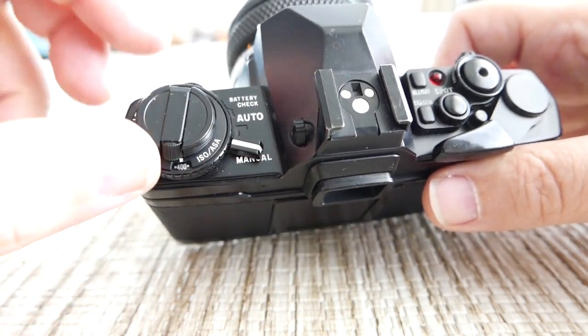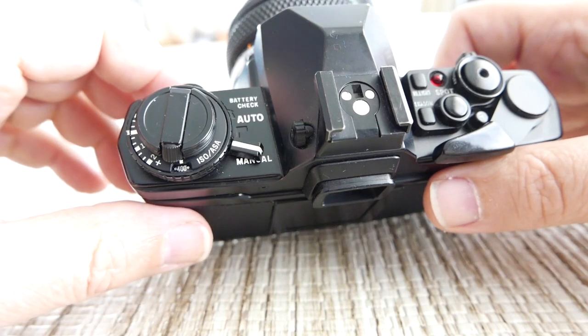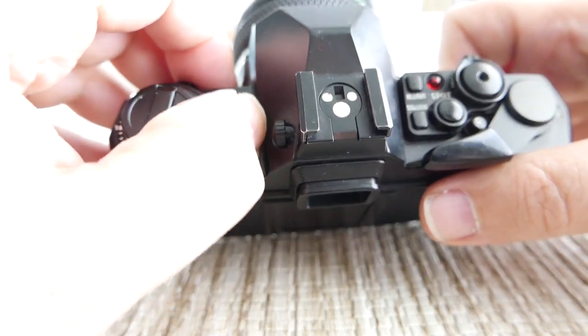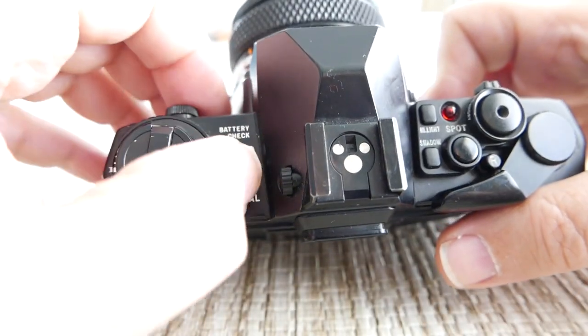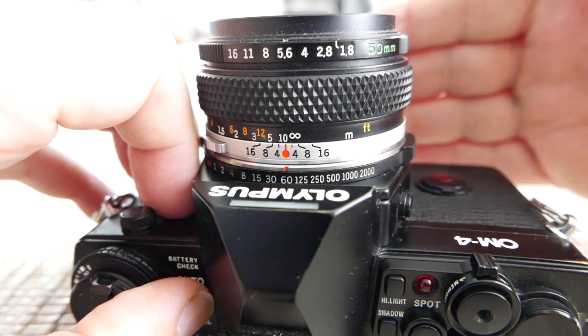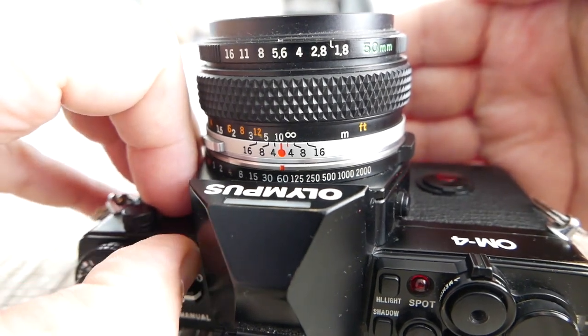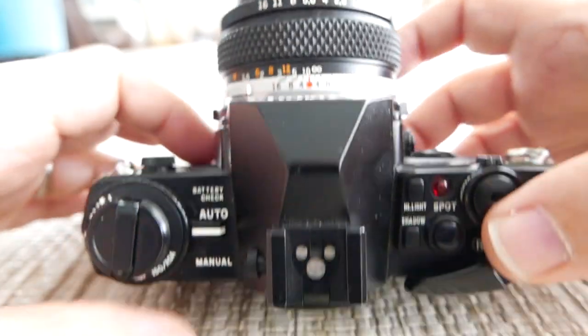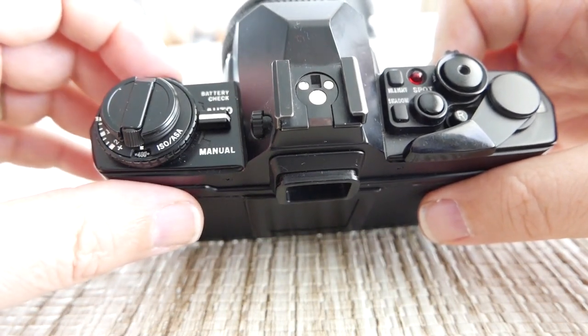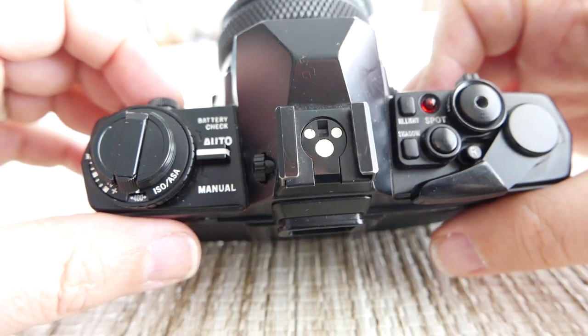Right next to it is the switch: manual operation is off, auto is in full auto mode, and if you push up it should beep and a little red light lights up here — that's basically telling you your battery is good. That's always a good thing to check before you go out. I'd still recommend taking spare batteries if you want to shoot something more seriously.